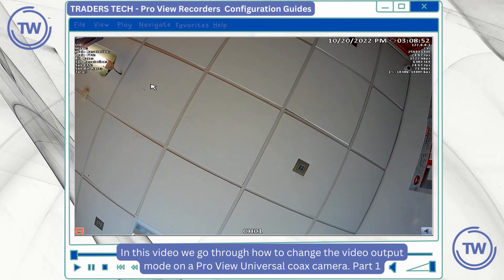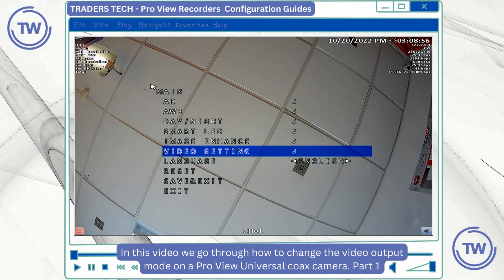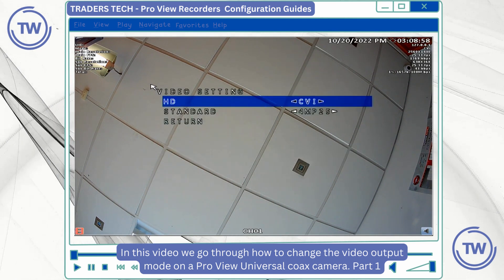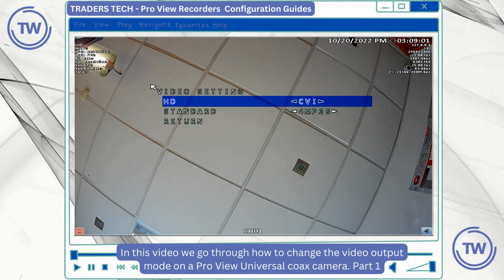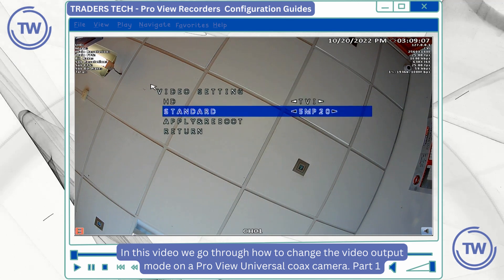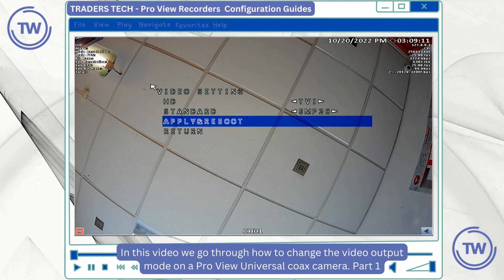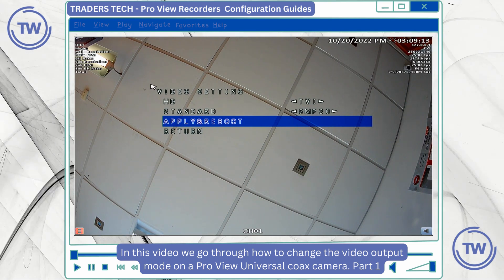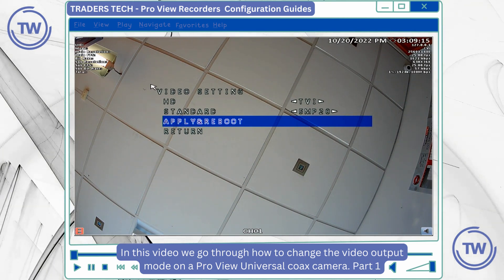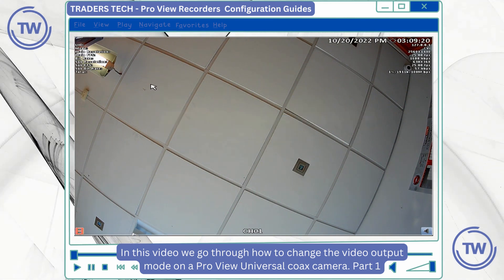In this example I want to put this camera into TVI mode. In the video settings I use the joystick on the camera to push left and right to change the output mode. It's important to remember to apply and reboot settings when changing the settings on the camera, else the settings will not be saved. So I'm going to push down on the joystick button on the controller on the camera.